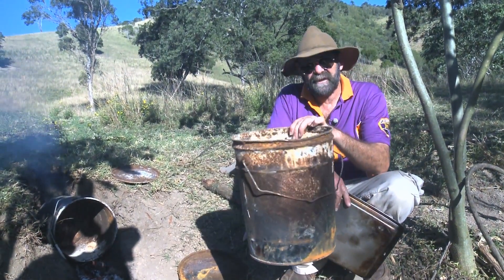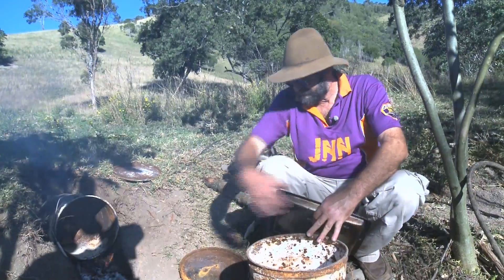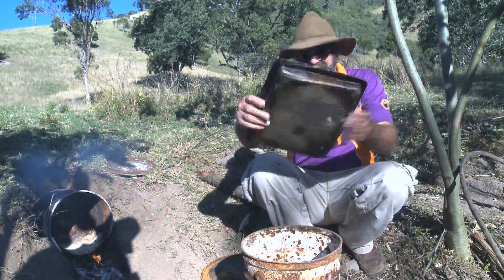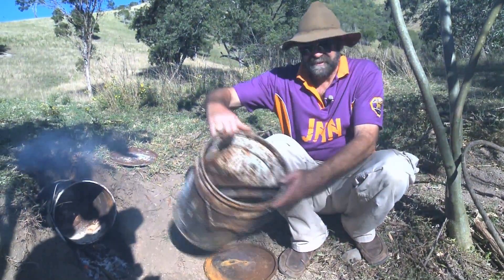All you need is an old 10 litre paint drum. You have to have the lid that sits on it, and you need a baking dish that actually fits in your drum like that.